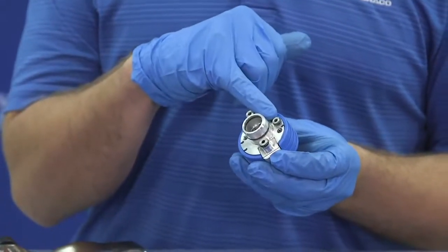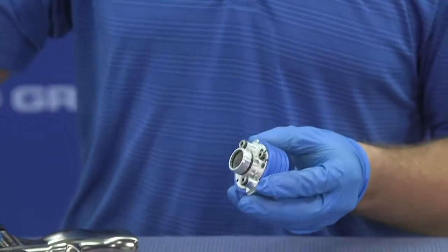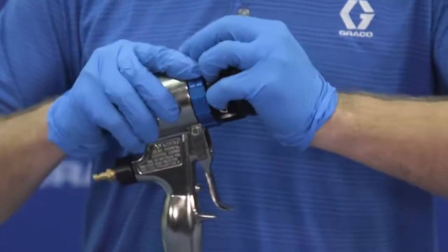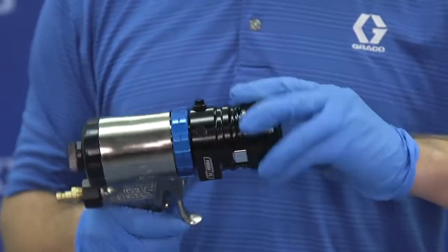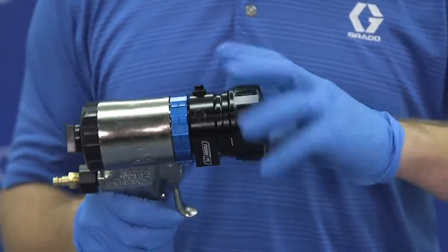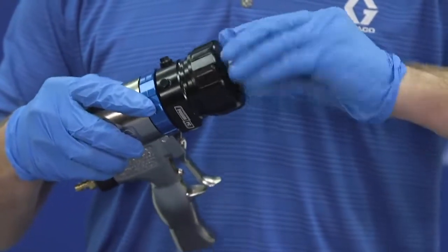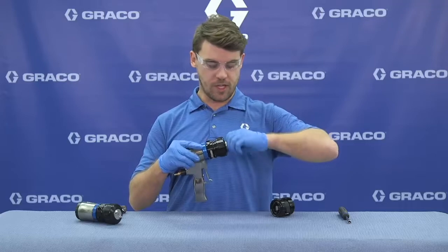Then we can grab our Pro Connect cartridge, making sure the purge air port is in the up position. We'll put that onto the mix chamber. Then we can take our retaining ring, spin that on, followed by the air cap — spin that on and make sure that's tight.